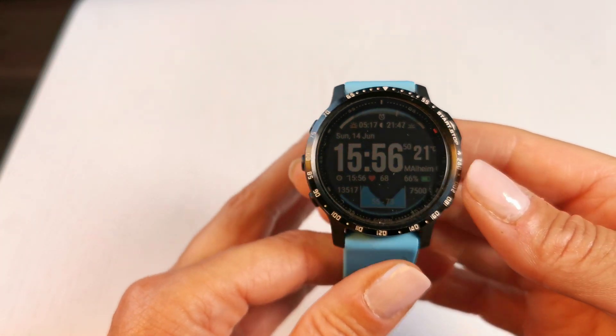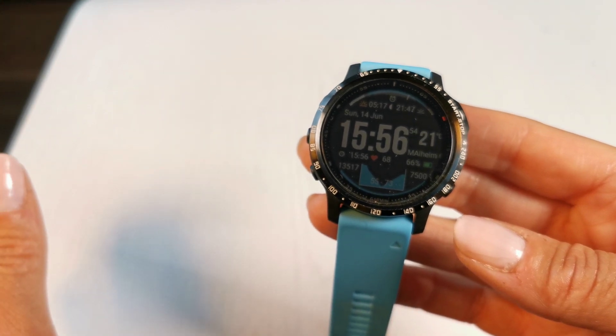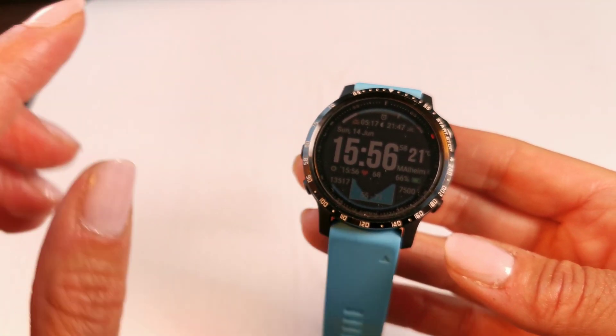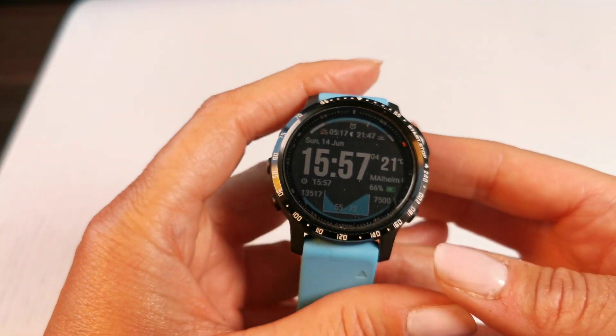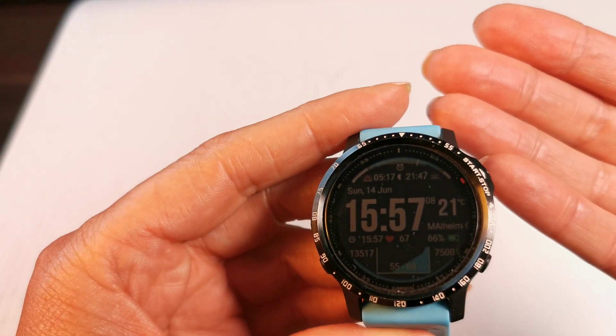Hi everybody, great that you're back. Today we have a look at the newest version of the Garmin firmware. It's the 9.95, which is the beta version at the moment, so it's not rolled out to everybody. You can install it to your watch but you have to do it on your own.